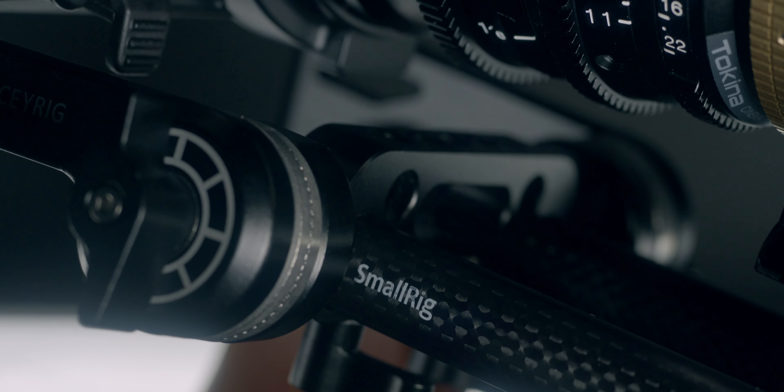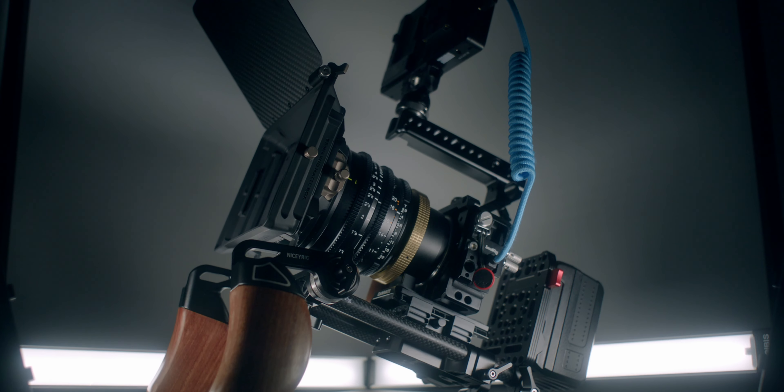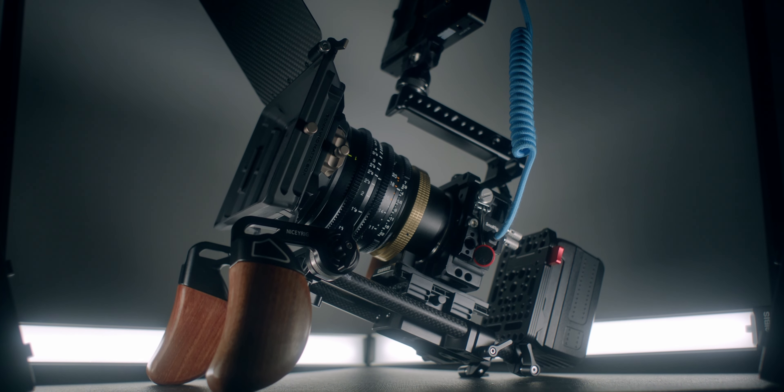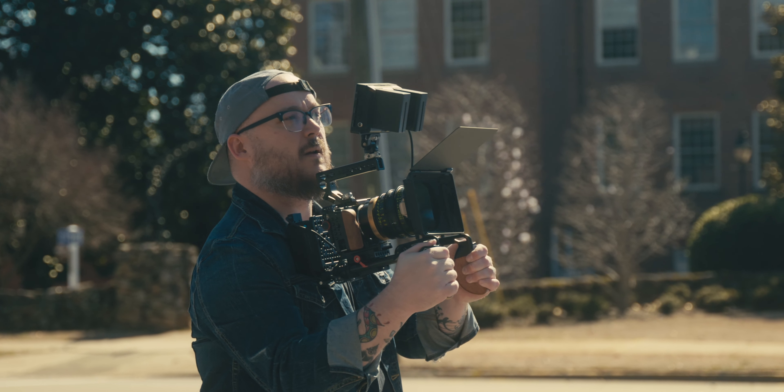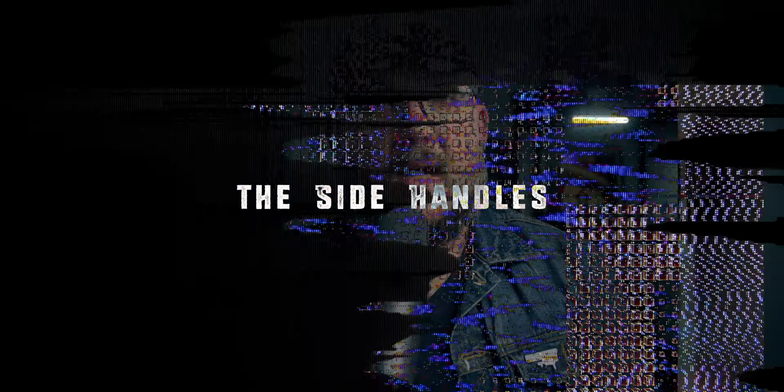I'm using 8-inch 15mm rods from SmallRig — the carbon fiber version. I just like the look of those a little bit more. I'm using 8-inch rods because this is not really a shoulder rig; it's more of a run-and-gun rig that I rest on my upper chest or shoulders, which we'll talk about in a bit.